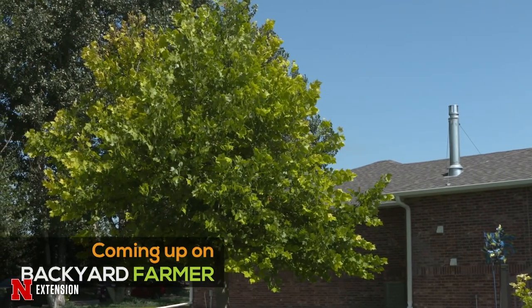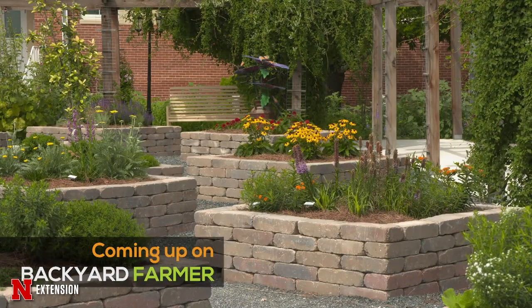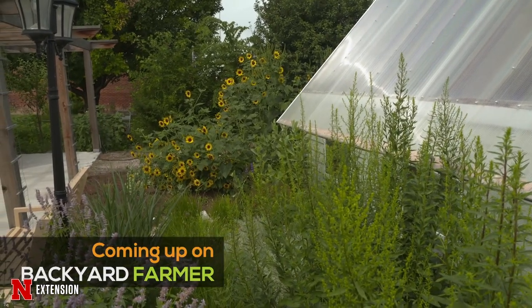Tonight on Backyard Farmer, we'll check out some beautiful western trees and show you how you can design your landscape to conserve water. That's all coming up next, right here on Backyard Farmer.